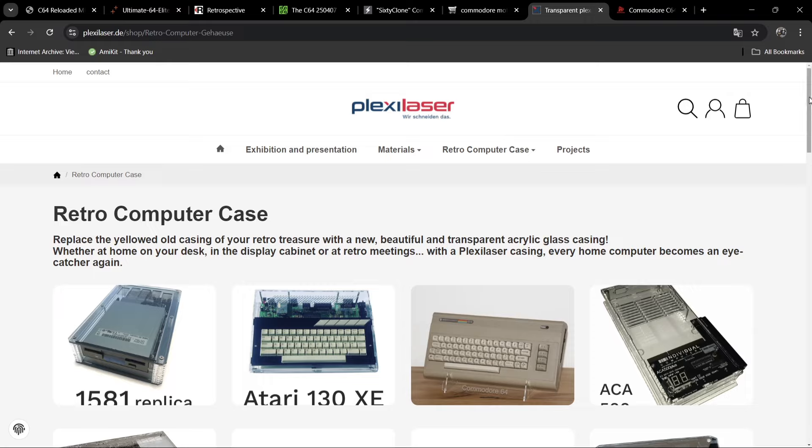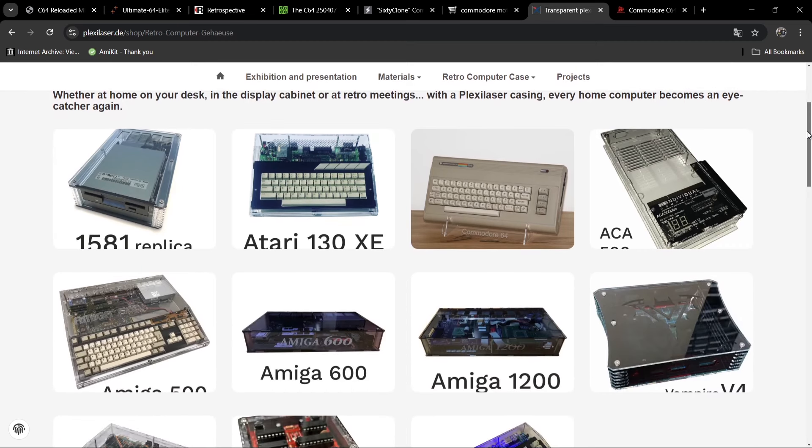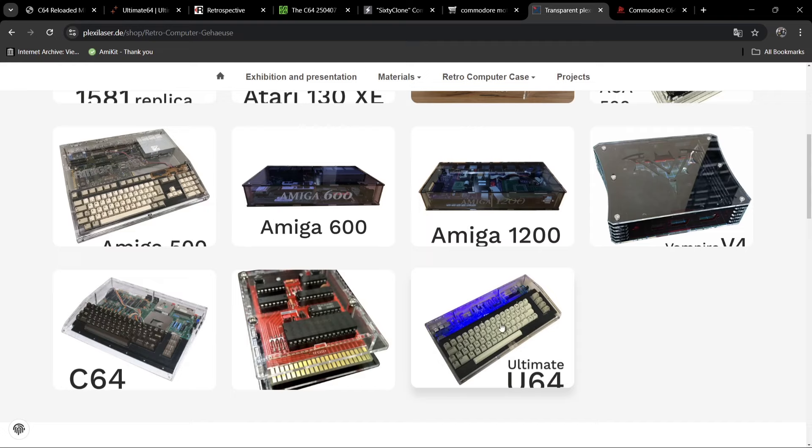So we've potentially got a motherboard — now how about a case? The first website I'm going to show you is plexilaser.de. This website manufactures various transparent cases, one of which is for the C64 as well as the Ultimate U64. Now let me explain the differences — going back to the Ultimate 64 website, we've got two models: the Mark One and the Mark Two.